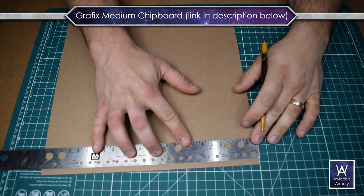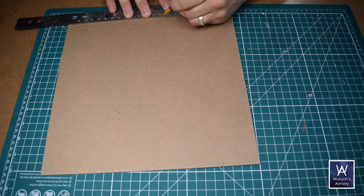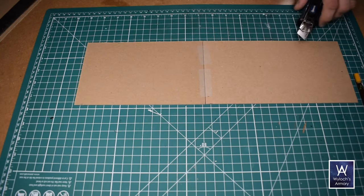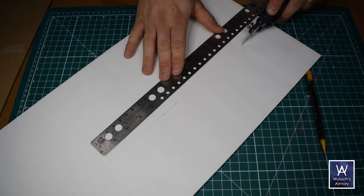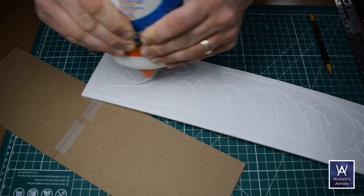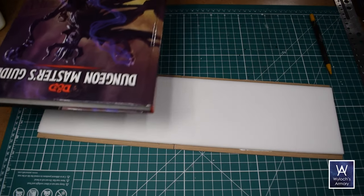Chipboard for the bases. This is graphics medium chipboard — link in the description below if you want to buy some in bulk. However, these are 12 by 12 inch sheets, so I had to join two sections together just with some Scotch tape. Then foam board — this is the cheap stuff from Dollar Tree, but any foam board will work. You might just have to soak it in order to peel the paper off. The foam board slab is a half inch narrower to allow for the walls on each side, and I just attach that to the chipboard with some white glue, then weight it down with some books while it dried.